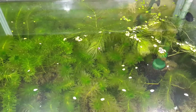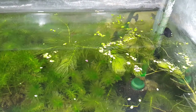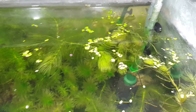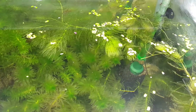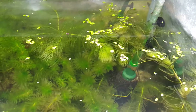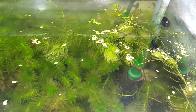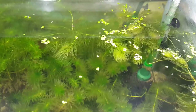This species profile won't be too long, as I'm talking about the common duckweed, or Lemna minor — a cosmopolitan plant, meaning it grows almost everywhere in waterways around the world.